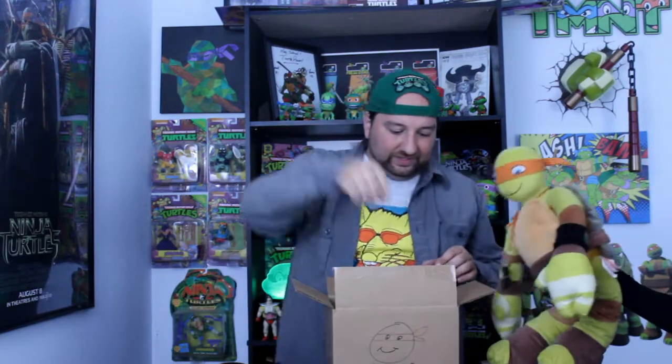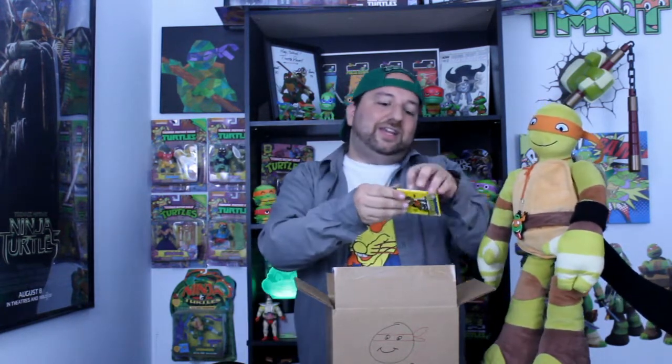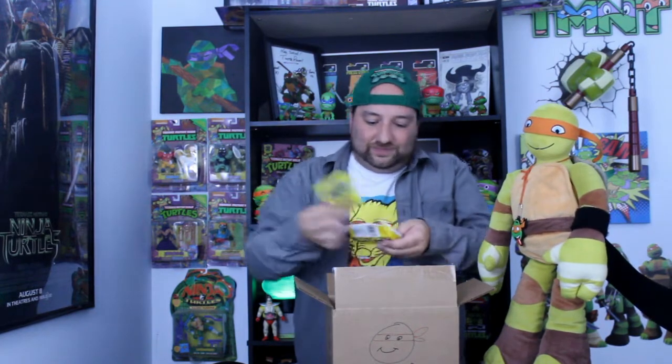We're seeing some fun stuff — we got some cards. They want to make sure you don't miss this card. From this TMNT box we might actually be able to complete our card collection. Surprisingly, they didn't put their self-imposed sticker to let us know not to eat the gum, so I guess the gum is safe now.